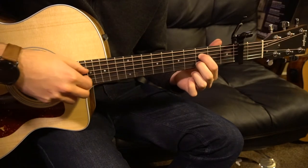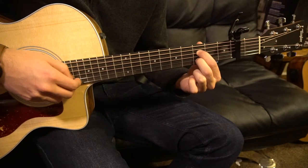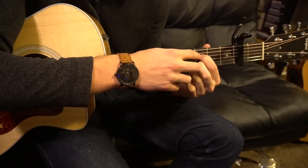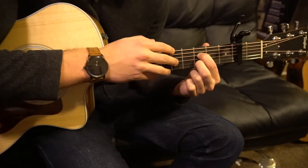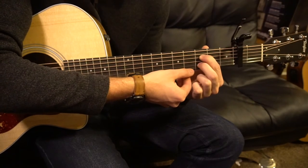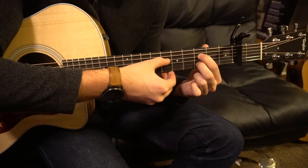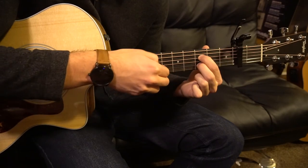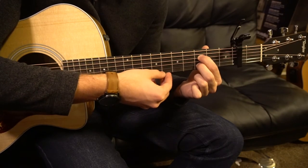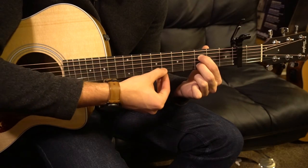Now the other part I want to teach you is the bridge. We're going to have our index finger on the third fret — relative to the capo — of the D string, that's your third string down. Your middle finger is going to be on the third fret of the B string, which is your second string up, and the G string will be left open. We're going to pick: D string, G string, D string, B string, D string, all the way up to the B string.